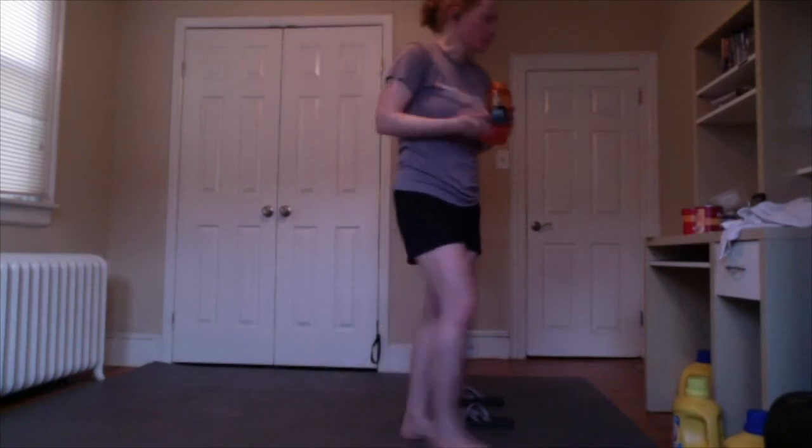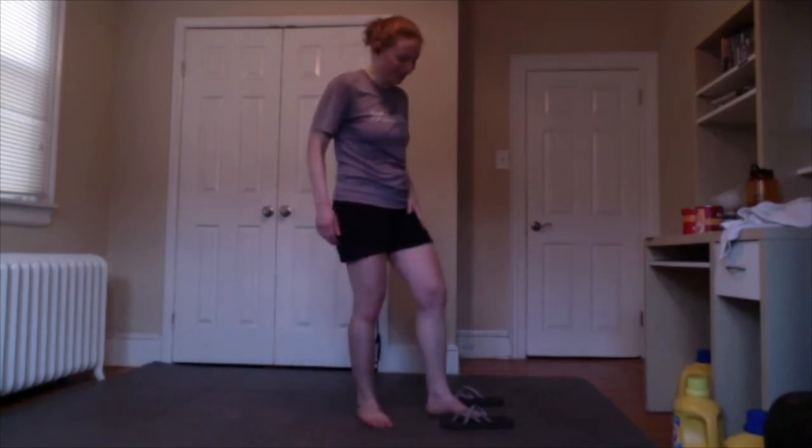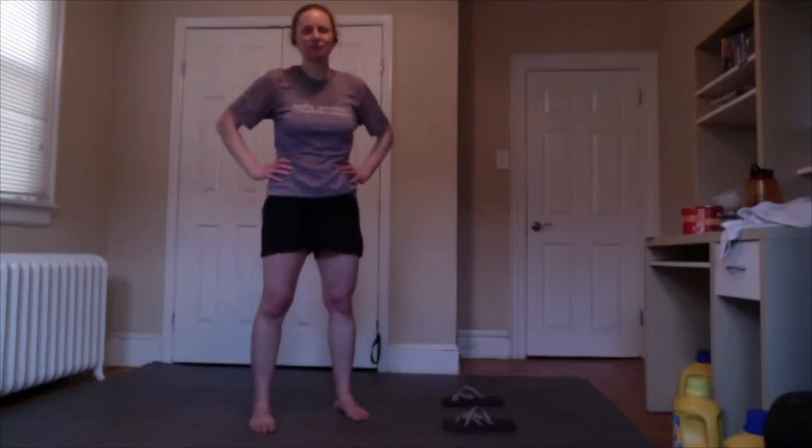My idea for birthday throws: each of us is going to do 37 throws. If you only know one throw, you can do the same throw 37 times, going back and forth on each side. I will call out the throws I am doing — I'm going to go down my list of 33 throws and then circle back until I hit 37. You are free to do those throws with me, or free to do different ones.